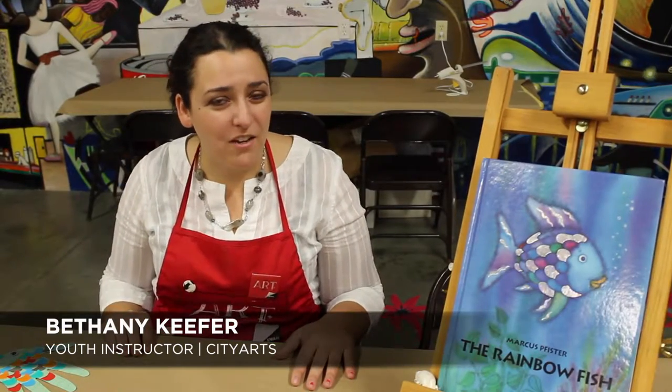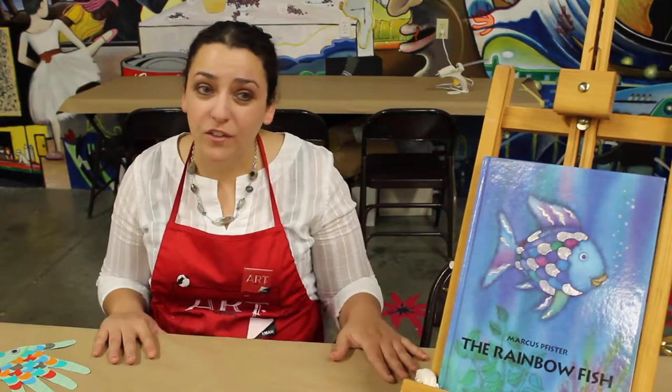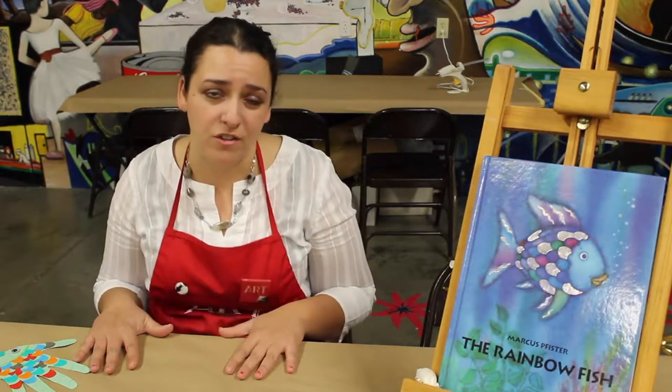Hi, my name is Bethany Kiefer. I work at City Arts as a youth instructor. Trees for Life has approached us and asked for us to put together a lesson plan meant to show other teachers how to teach a certain age group.